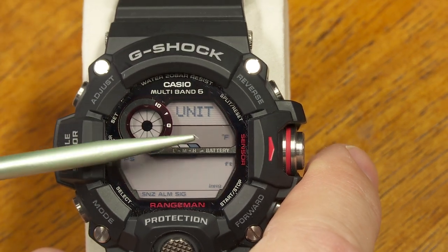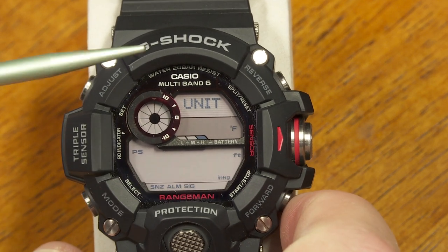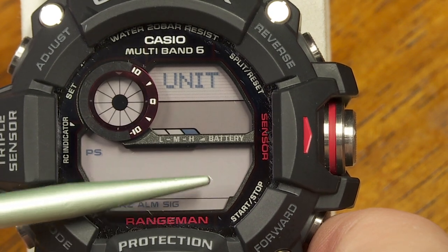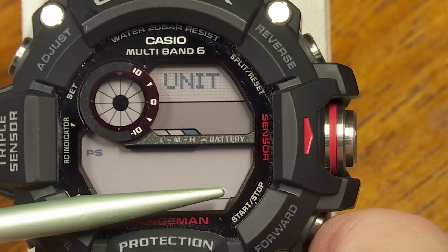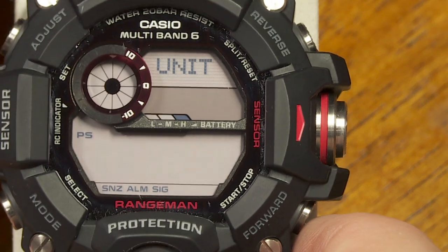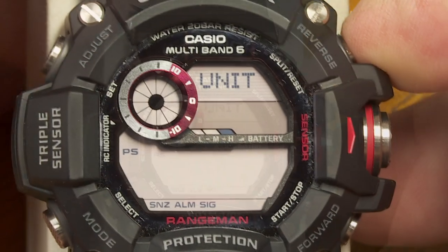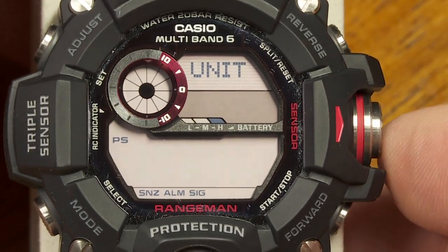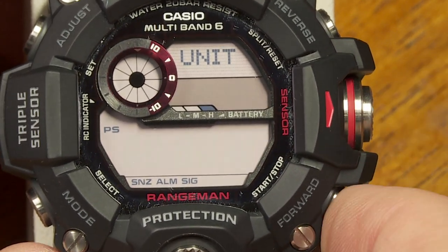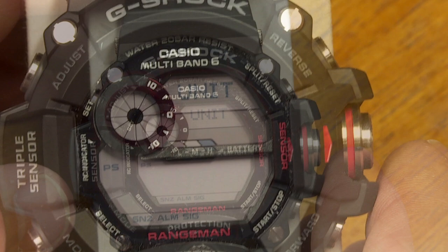Here you can select metric or non-metric units. The top button selects Celsius or Fahrenheit, the middle button selects inches of mercury or hectopascals for the barometer, and the bottom button selects meters or feet for altitude readings.